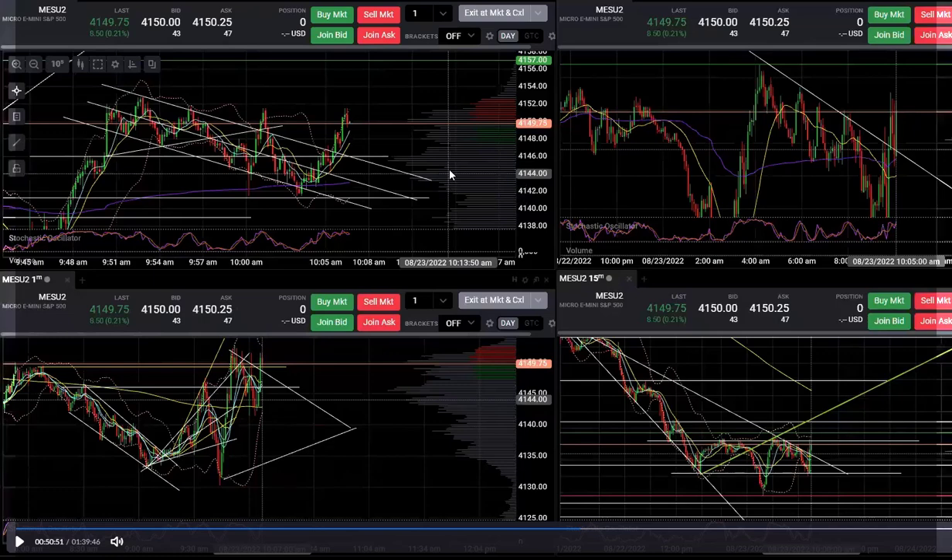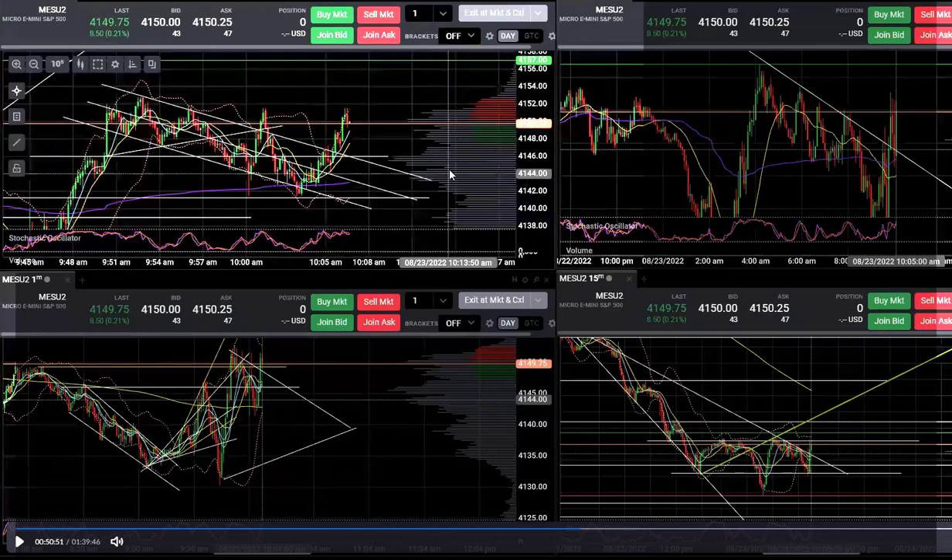Alright, just thought I'd put a little video together. It's a little bit showing off and a little bit about showing you how to take a quick scalp on a measured move on a breakout. This is actually a pretty simple one to follow. It's not too long so bear with me, we'll get it rolling real quick.